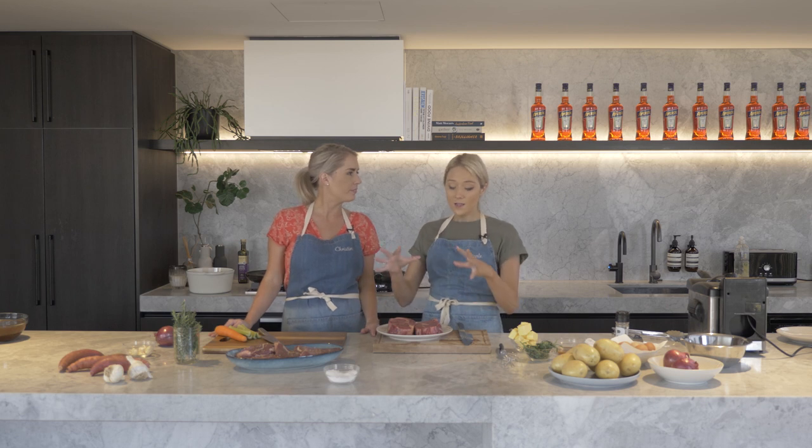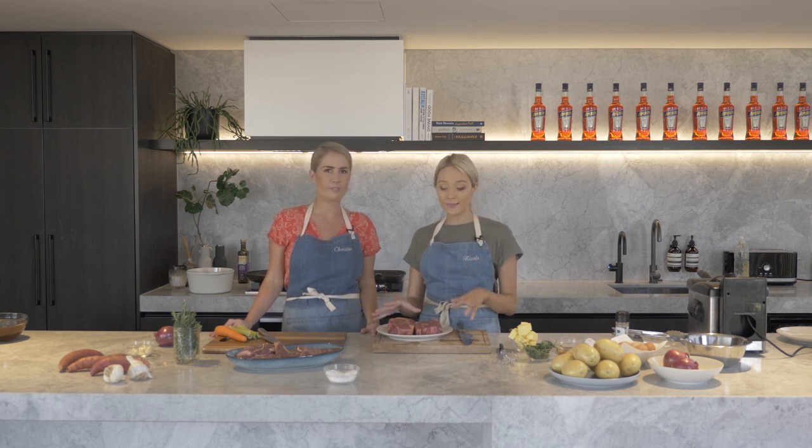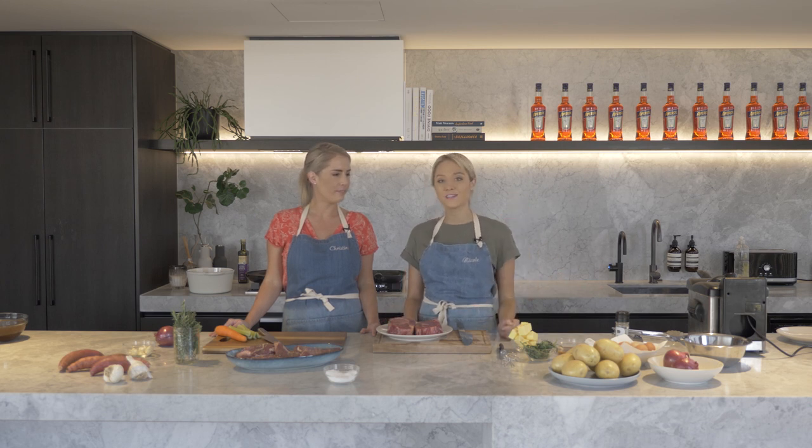I'm going to keep it really simple — I'm going to do steak frites. I'm going to show you guys how to get the perfect medium rare steak. It's one of my signatures: on the pan, into the oven, finish. I'm also going to do some potatoes in the deep fryer and a béarnaise sauce to go with it.